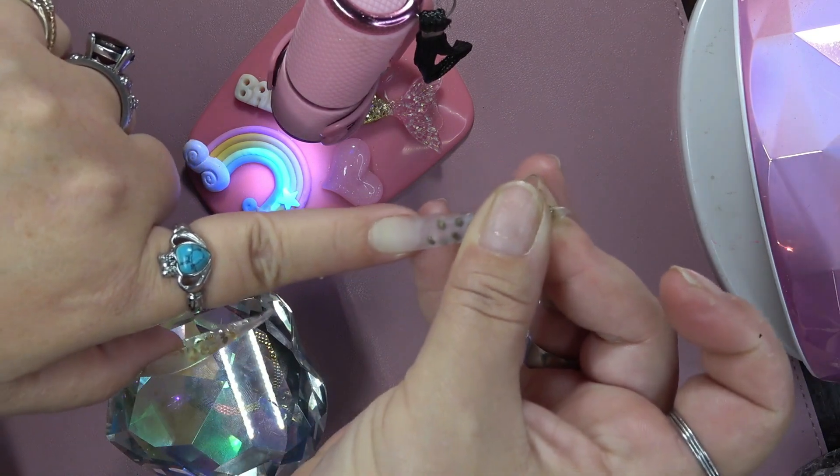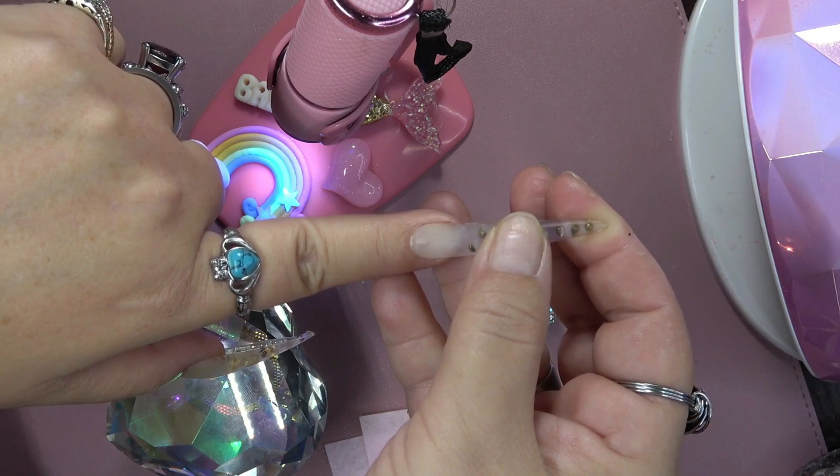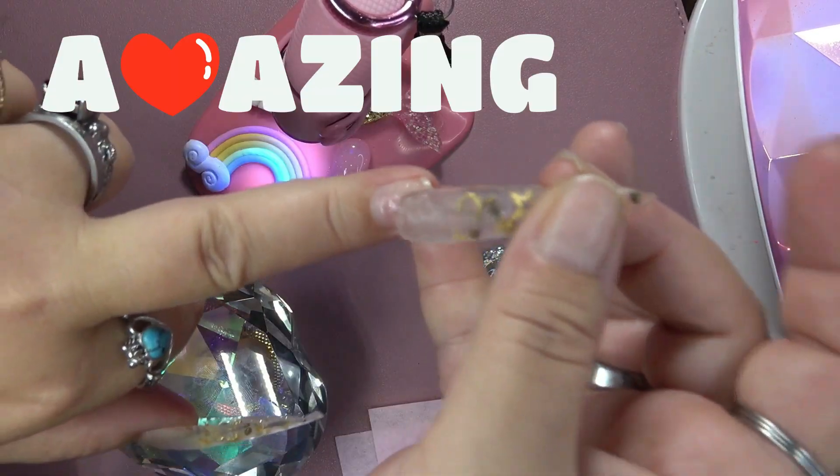So I just put — as you see me here — I am putting the nail right over that cuticle oil and base gel. Put it right over the top of it, guys. No joke. This stuff worked amazing.